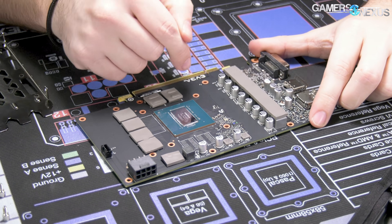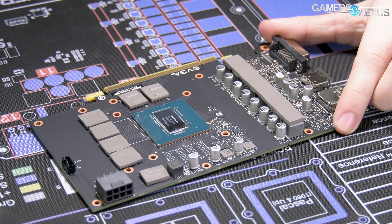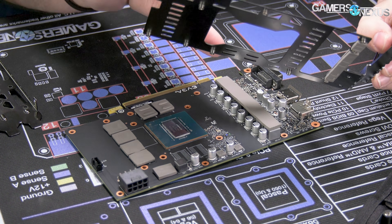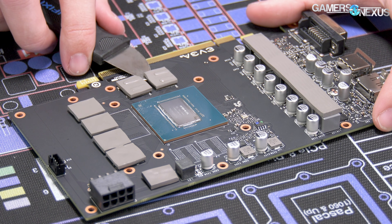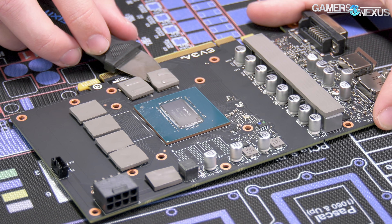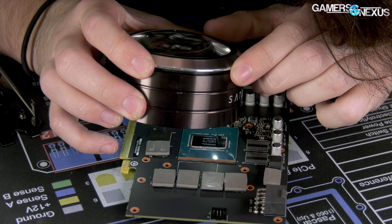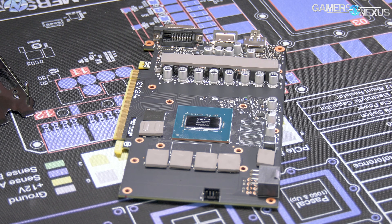Here's our card. We have memory modules — one, two, three, four, five, six of those. It's six gigabytes. The memory looks like it is Micron — 12 gigabits per second, overclocks to about 14 in our testing at least. I previously called this tool a spudger, but I've been informed that it is in fact a Jimmy — anyone could make that mistake. My apologies to Jimmy's family.